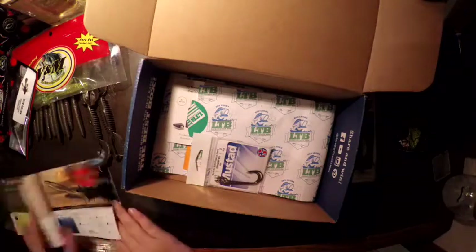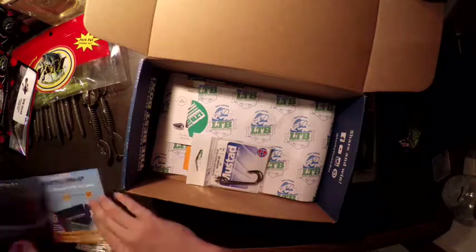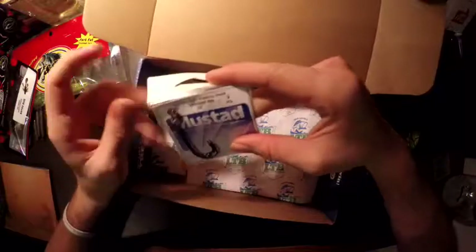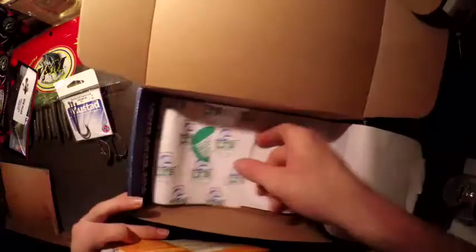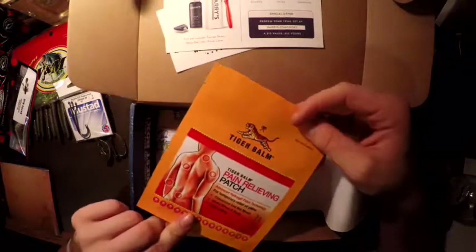Now we have to remove the hooks out of it — I'm just gonna show you the hooks. It comes with some Mustad Baitsoft plastic hooks, 3-piece, size 3/0. I do love the fact they put Mustad hooks in it. I also got some other things in here — a nice sticker, a Smart Baits trial pack, and a pain relieving patch.